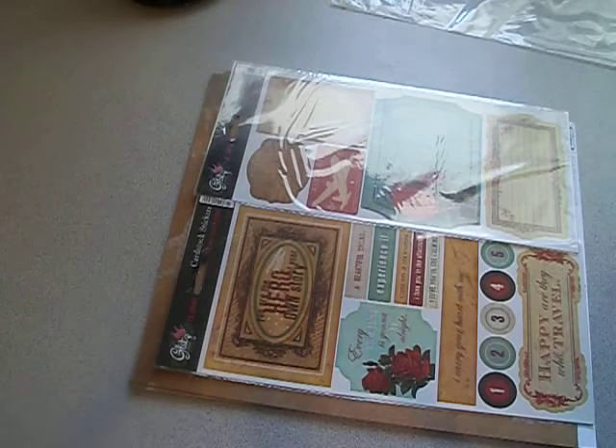Good morning all my crafty friends. Today I'd like to share with you my trip to Scrapbook Expo. It was held last week here in Ontario, California. You know how much fun those Scrapbook Expos are and how many goodies you can find — but I did something different this year.